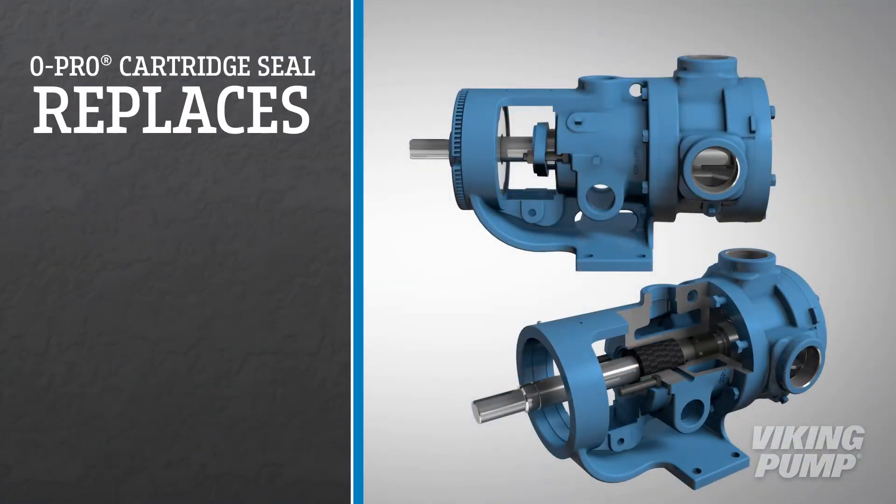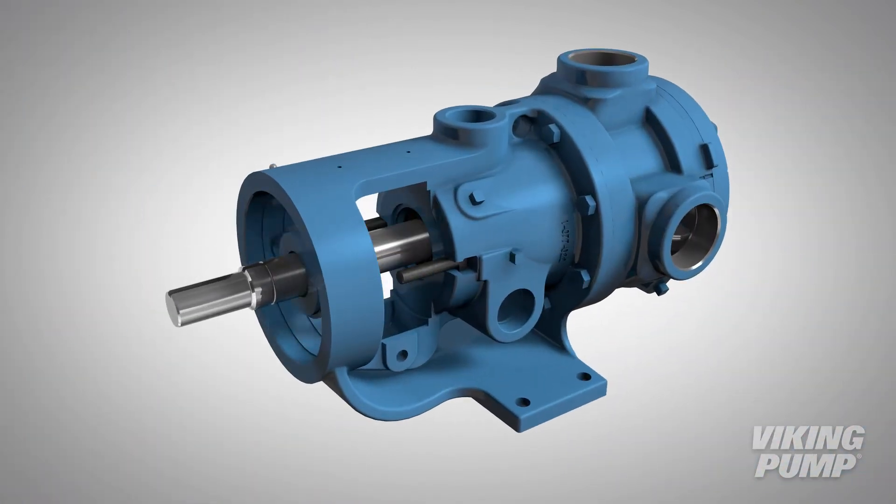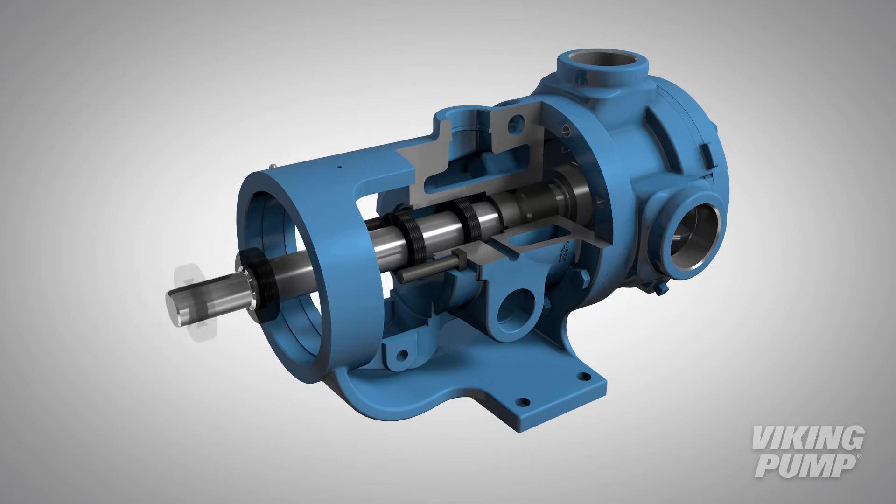For installation, the O-Pro Cartridge Seal replaces the packing gland and packing. After removing the packing gland and packing, the O-Pro Cartridge Seal can be installed.